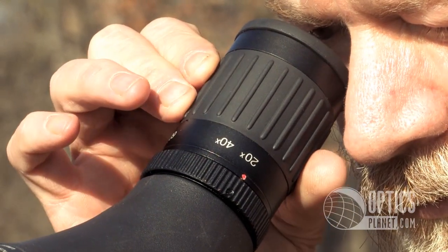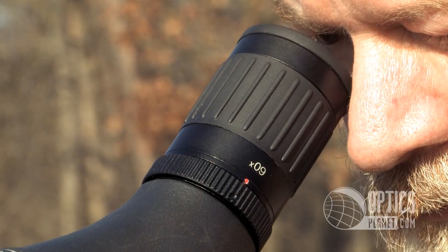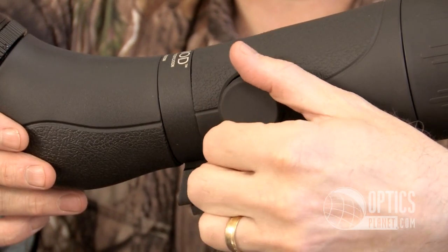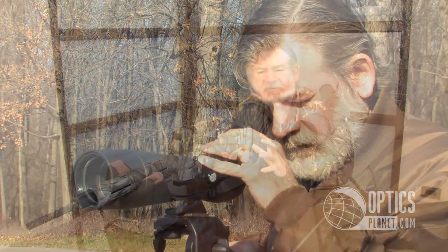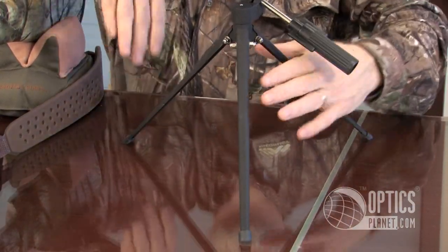The OpMod 20-60x60 Spotting Scope has magnification from 20 to 60 power, anywhere in between. It has a very smooth focusing ring and a 60mm objective lens. The exit pupil is quite large, so you should be able to have great light transmission in just about any conditions. It comes with a tripod and a carrying case.